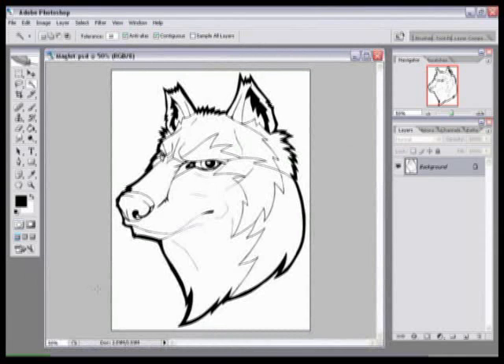What we're going to do first is separate the black lines from the white background. The reason you want to do this is so that you can paint beneath the ink and not disturb it at all.